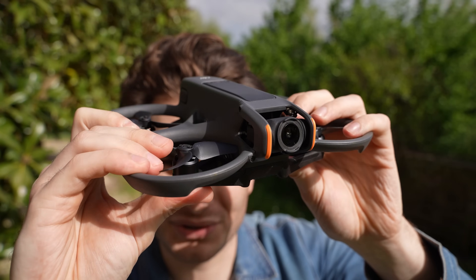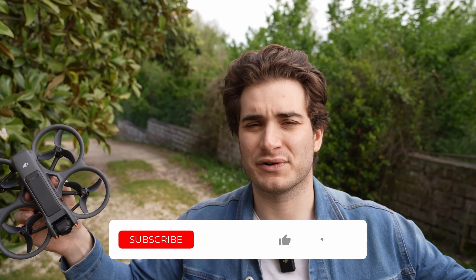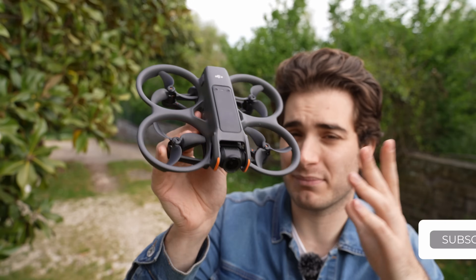To recap: the drone is very good, the radio is the same as last time and fine enough, the Goggles 3 kind of suck and are a downgrade, and the DJI Motion Controller is useless. That's all for today — remember to like, subscribe, and comment. Let me know what you think about my opinions on this drone and the gear it comes with, and as always, click the links below to help the channel. Stay safe and happy flying!